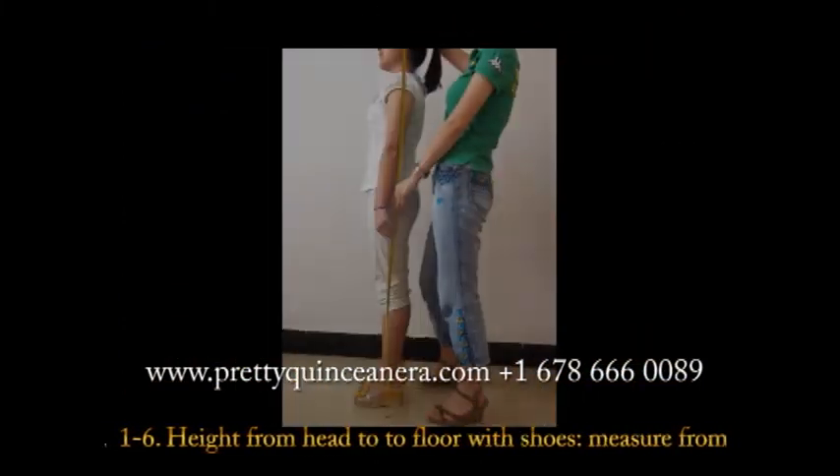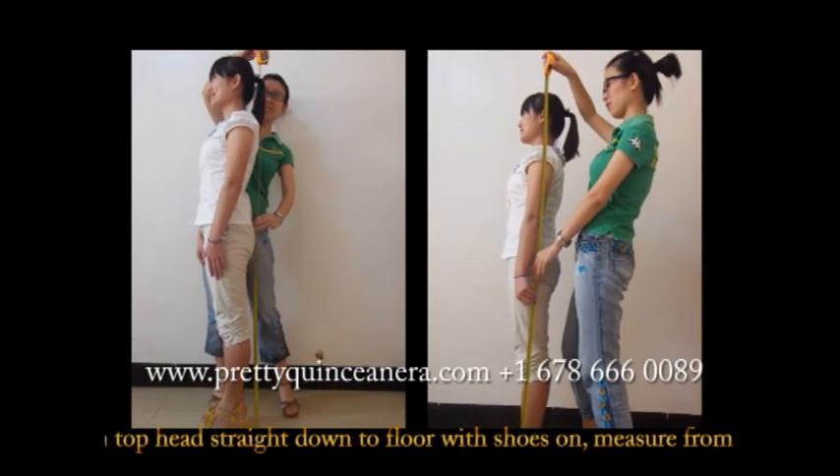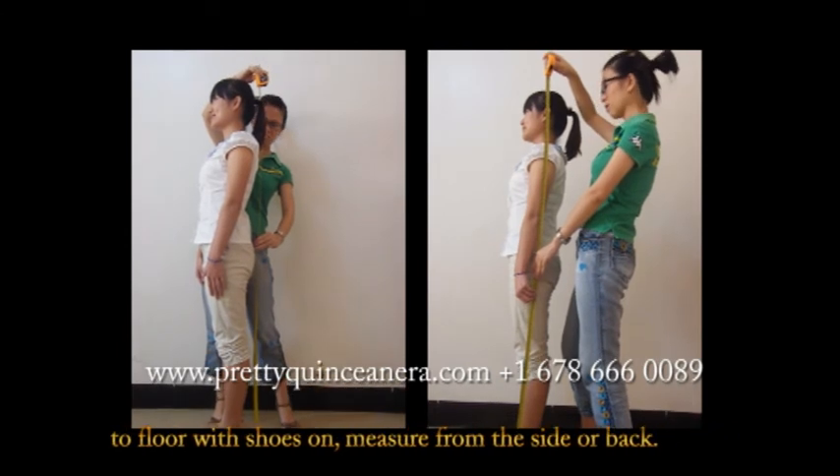The last one: height from head to floor with shoes. Measure from the top of your head straight down to the floor with shoes on. Measure from the side or back.